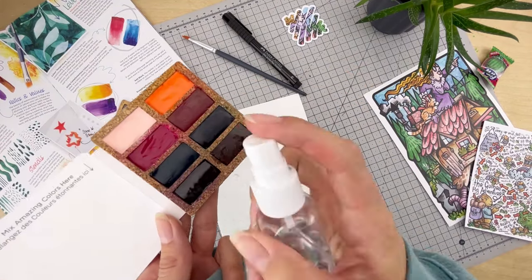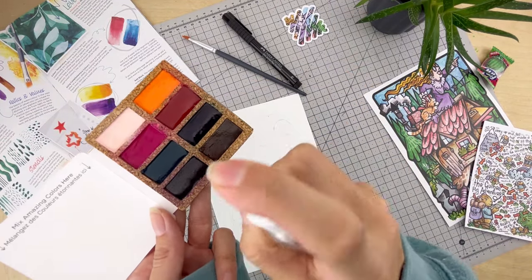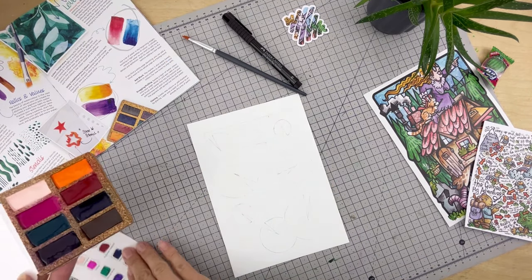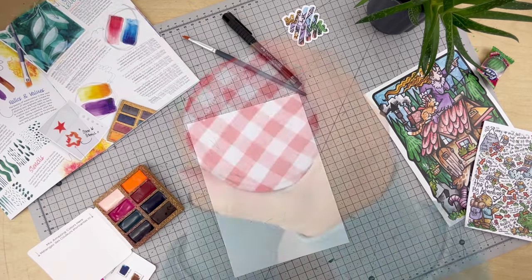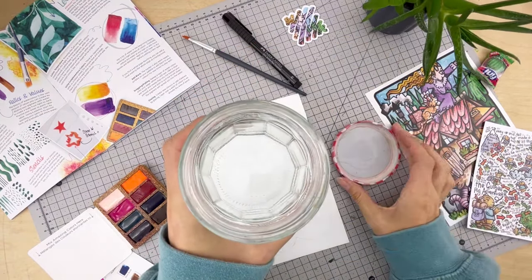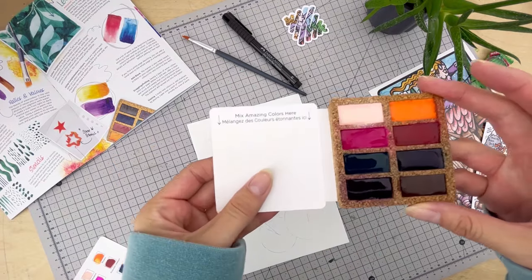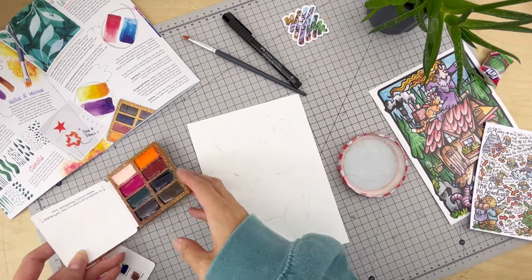I'll be using a spray bottle to activate the paints as it provides an even application of water — you can of course use a wet paintbrush. Time to grab the water, and my trusty jam jar lid doubles up as a palette. The Viviva set actually comes with its own palette attached, so I'll be using that one too.